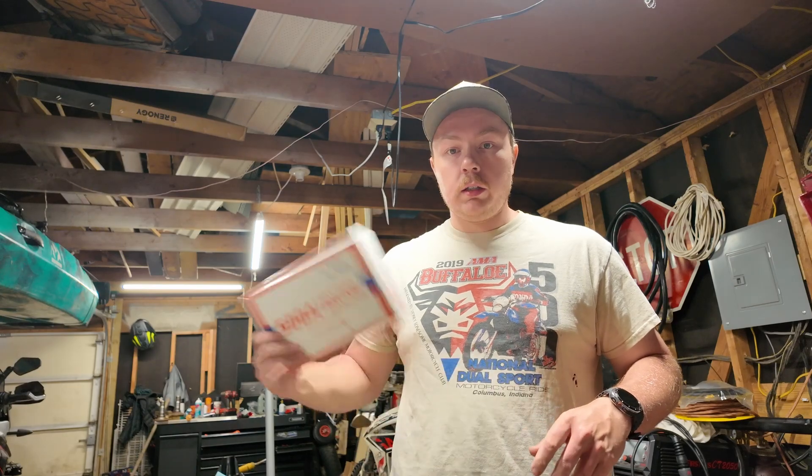I'm Jesse from Jesse's Garage and Adventures and today I'm excited to say that LiTime — however you say it — has sent me their 500 amp battery monitor. This battery monitor includes a shunt, the monitor, the wiring, everything you need. All you got to do is install it, program it, and then you're good to go. It'll tell you exactly how much SOC your battery's at, how much you have left, and how much time it'll take to dissipate the battery at whatever you're currently using. Super useful — let's get on into the install.